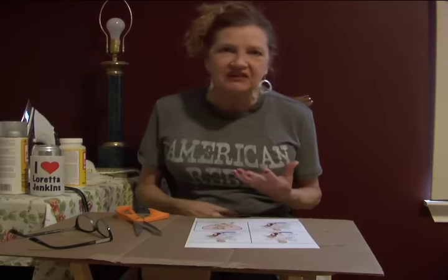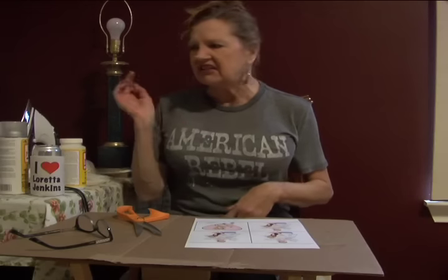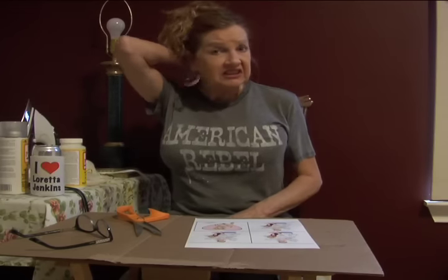Hey y'all! Y'all know that I been a little bit under the weather lately, but I been feelin' better and so y'all know how much I like to craft, cause I make my ornaments for y'all. And you know I make all those gorgeous outfits out of stuff I just pick up from here and there and yonder, at the Goodwill or in the garbage.